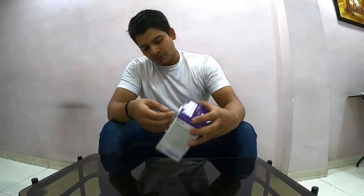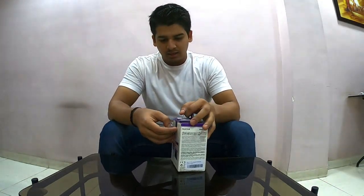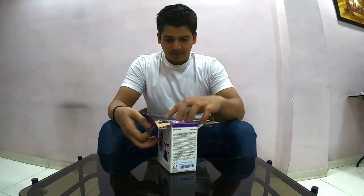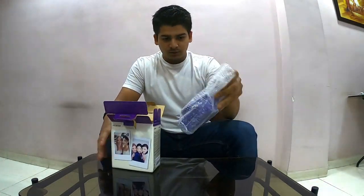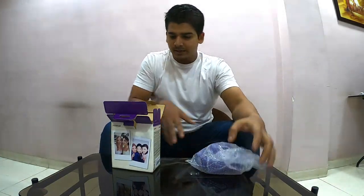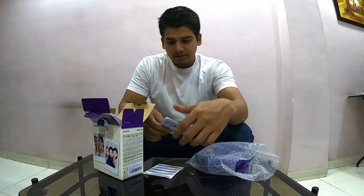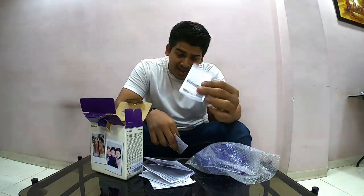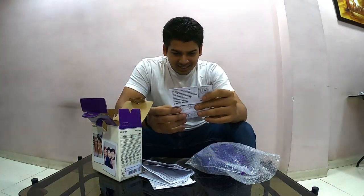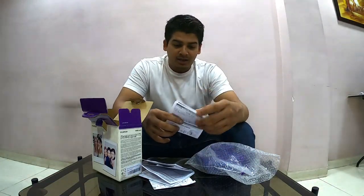The package also includes an instruction manual. The unboxing is shown here. This is the camera. This is the packaging with a wrap around it. The instruction manual is taken out, and then there is the film pack. In short, it explains the camera modes — there are limited modes but they are really interesting, which I'll explain in the video.